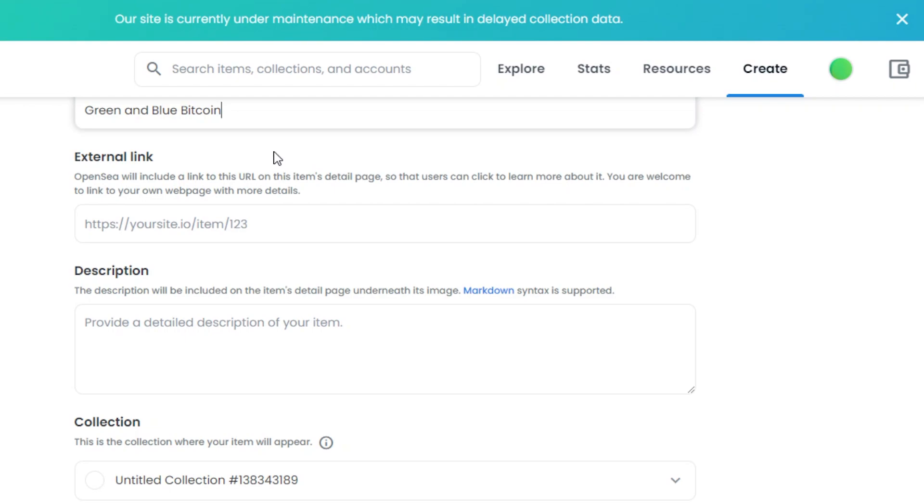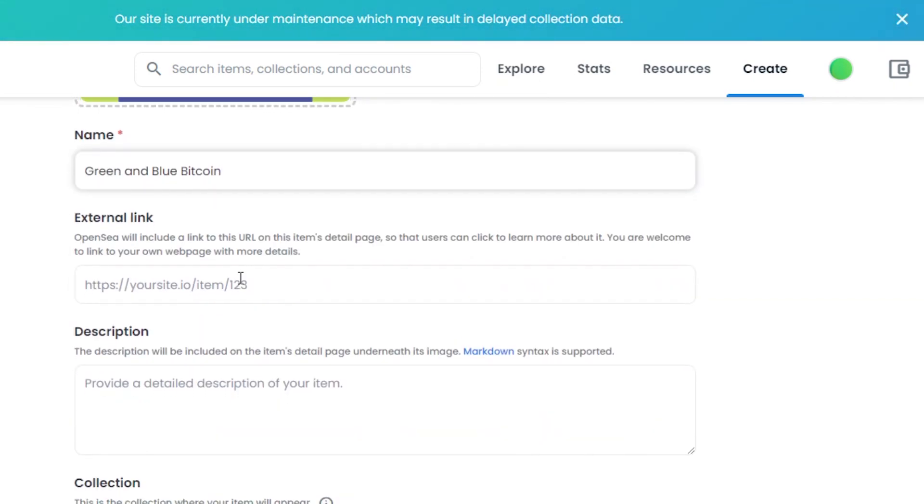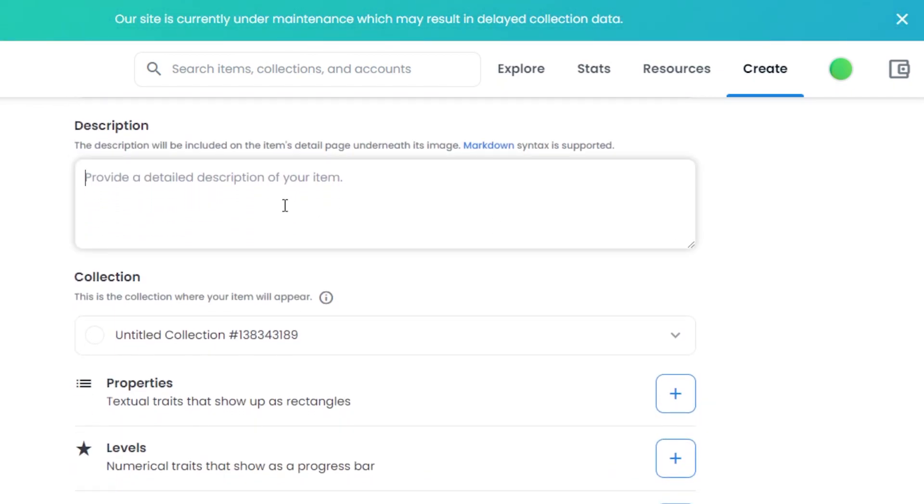Then we have the option of External Link, which simply means if you have any URL — for example, collections on OpenSea also have websites — you can add a website or a detailed item page link here. But it is optional, so if you don't have any external link, you can just leave it blank. After that, we have to add the description for our NFT. This is where you add all the details about your NFT. I'll just write the word description for now, but you will add your full description here.